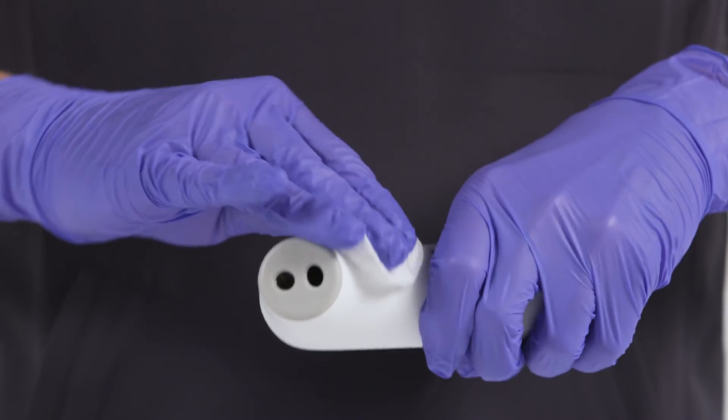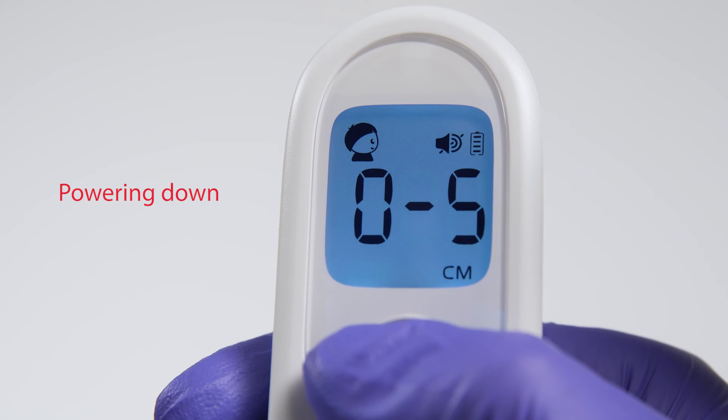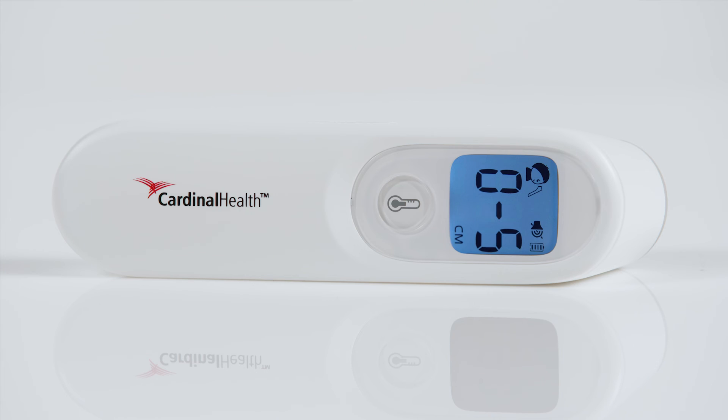Wait at least 5 minutes after disinfection before use. When finished using the NCIT, simply press and hold the Take Temperature button for 3 to 5 seconds, or wait 30 seconds and the device will automatically power down on its own.